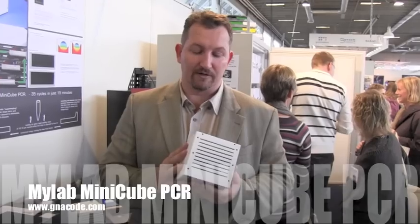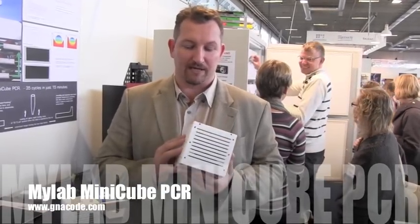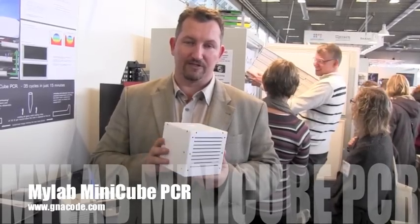It's also a very low-cost device. The price is quite good — you can check that out at the link in the video. But I'll explain a little bit about the principle of how we achieve the fast PCR.